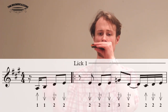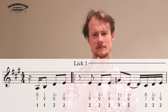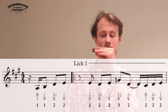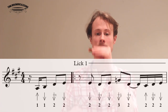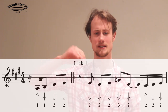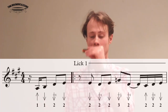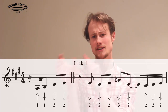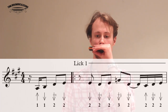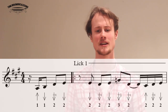You'll notice that we started after beat one, so it actually starts on the offbeat. You might find that those last three notes are a little bit quick, so you might need to practice just doing that before you can get it at speed. They're 16th notes, so they're going to be pretty quick.